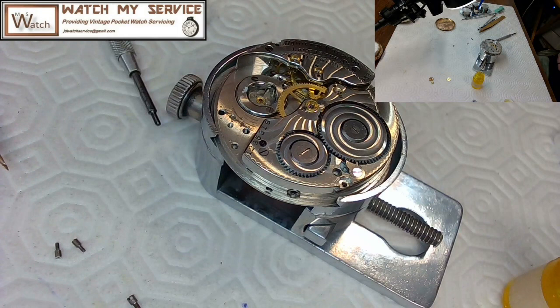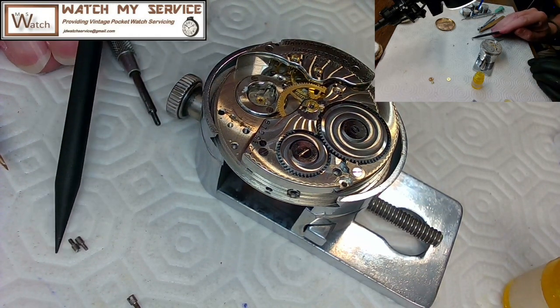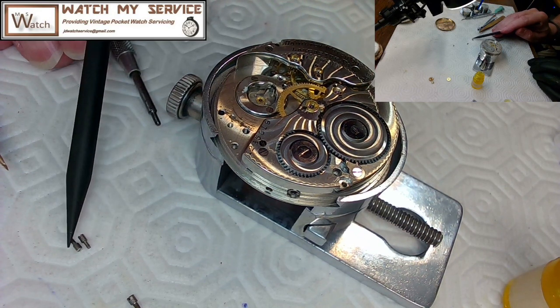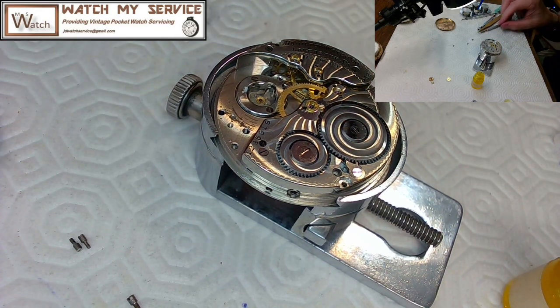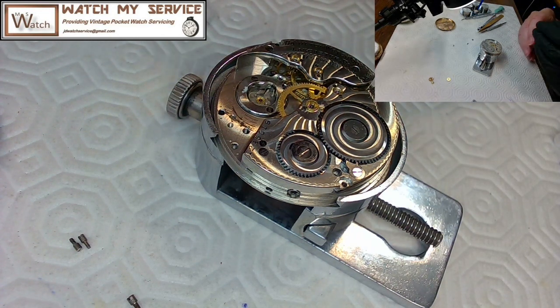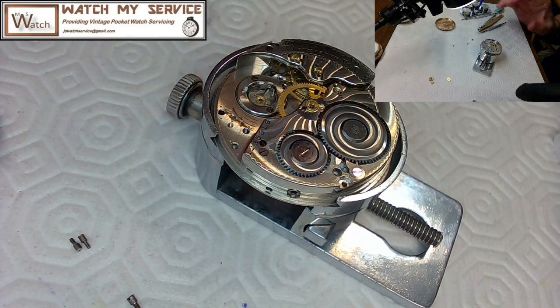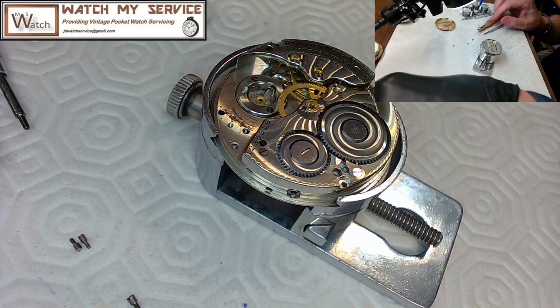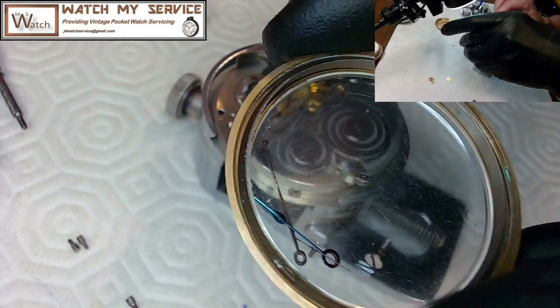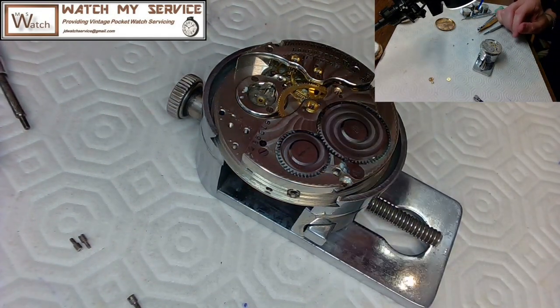I still have two mystery screws and I cannot figure out where they go. They're definitely not case screws — I have those separately. They look like plate screws but all plate screws are accounted for. Some previous watchmaker clearly used the wrong screws in this movement, and these may have come from a completely different movement.